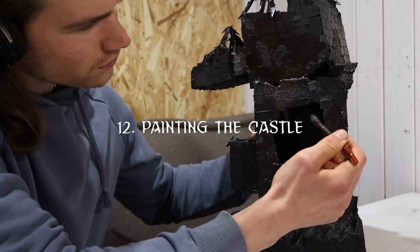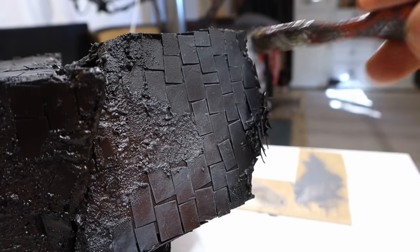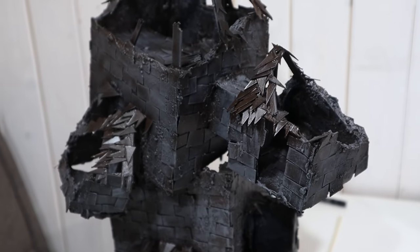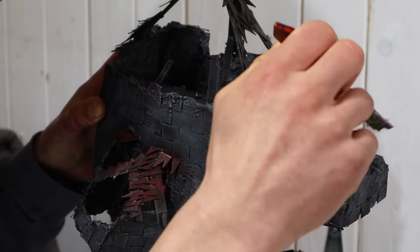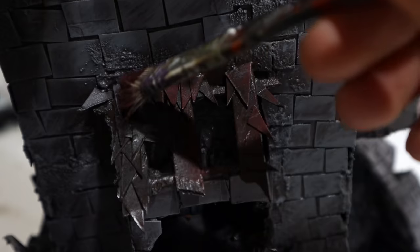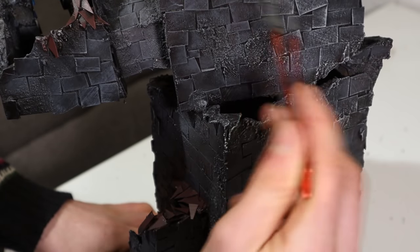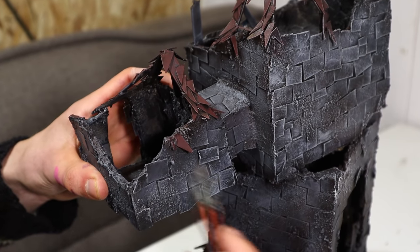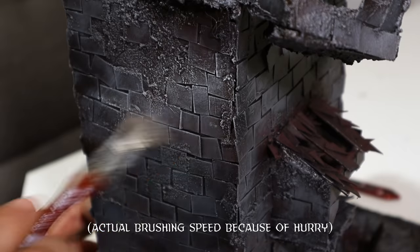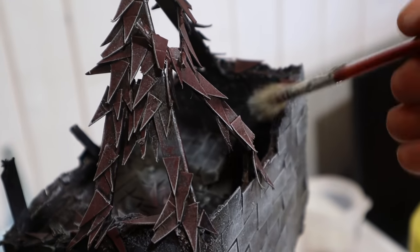Now on to painting the mage's castle. A gray dry brush over the entire thing should be a good start — I left the shingles untouched. The bricks and textures take the paint well, especially with a truly dry brush. Next I brushed the shingles with a dark red; I'm not specifically aiming at the shingles — it's okay to get some of the red around. After that I dry brushed almost everything again, but with a tan. My brush hadn't dried completely so I got some streaks of paint — not good. Luckily this is supposed to be a dark castle, so I can keep the colors to a minimum.